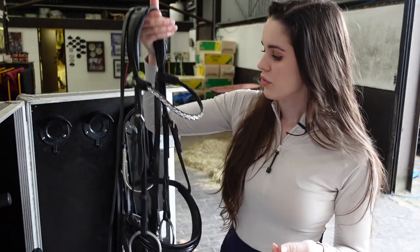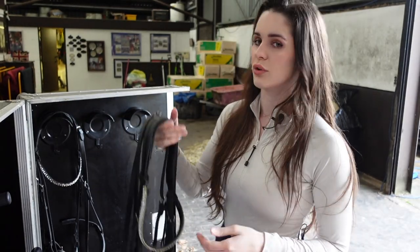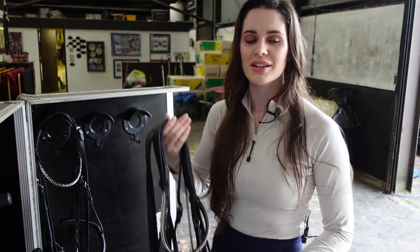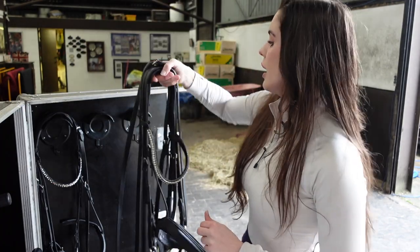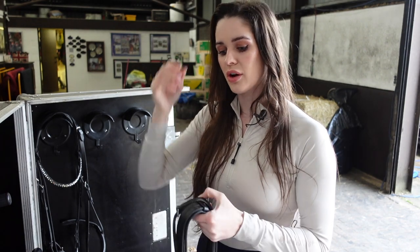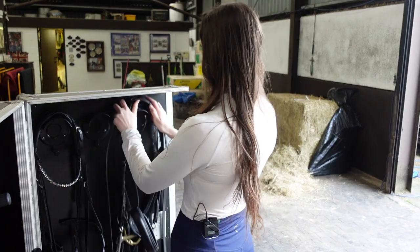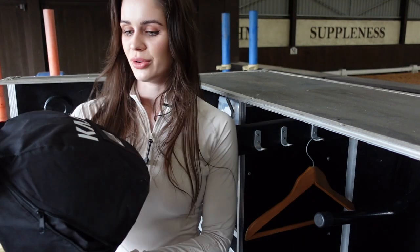I was actually gifted this by Stubben recently and it's really cool because you can unclip the browband, which I love, so we could change that. You need the snaffle for the vet check and for maybe training. Most of the competitions I did abroad required a double bridle - they were compulsory at the level I was competing, which was junior level and also young rider, which is about advanced medium and pre-Saint George. So you'd always have two bridles.